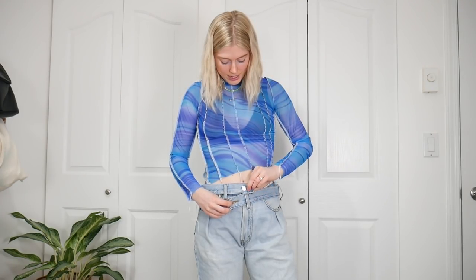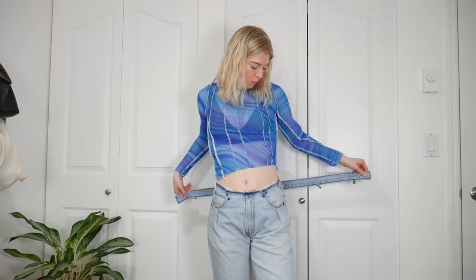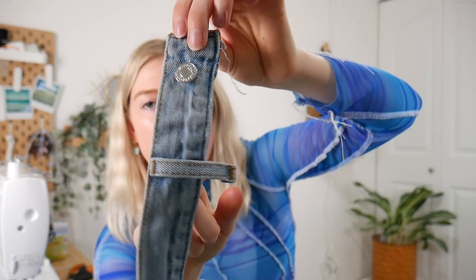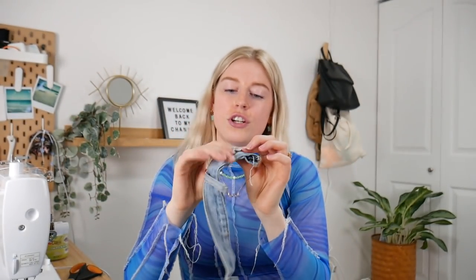With the excess waistband I'm going to bring it down here so it has a little crossover — I like that look. You could trim it, add a new button, and shorten it to fit like a regular pair of jeans. All you'd have to do is cut off the excess, finish the edge, and then you'll need a new button since the original is gone. Either way, you're going to need replacement buttons — I purchased mine from Walmart, you can get them anywhere.